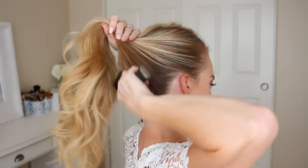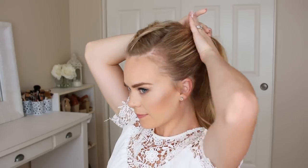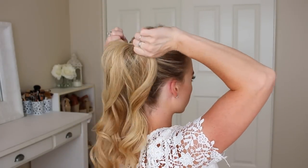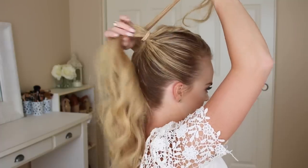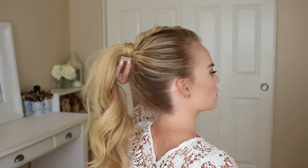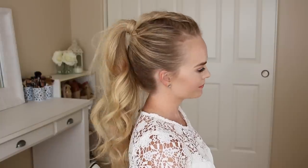A second way to wear this braid is in a ponytail style. So after finishing the braid, brush the rest of the hair into a high ponytail and tie it off with a hairband. Divide off a small section of hair from the ponytail, wrapping it around the hairband to hide it. And now you've got a great style for playing sports or just a great way to keep your hair up and out of the way.